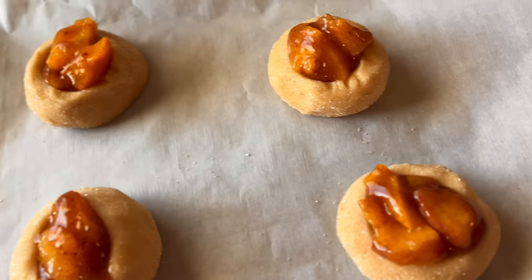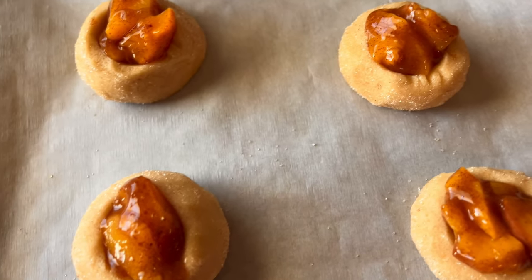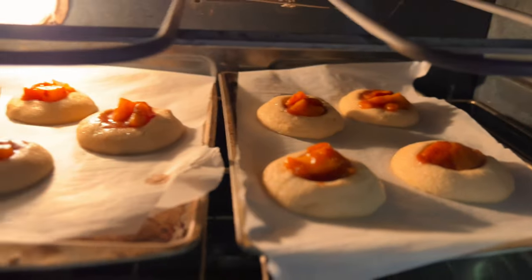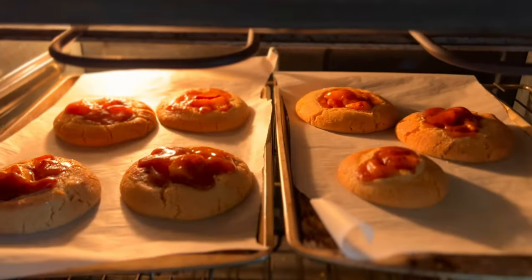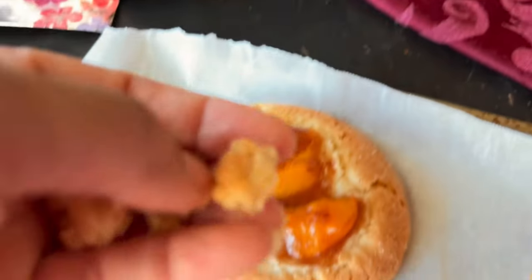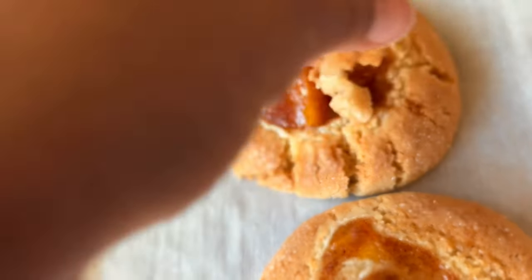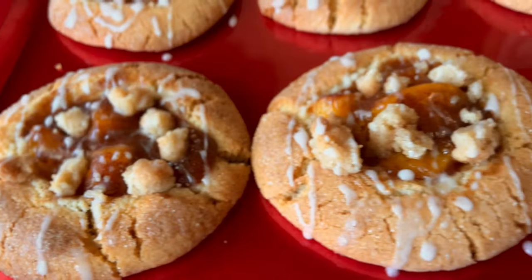Do the same for the remainder of the cookies. Bake them at 400 degrees for about 25 minutes or until really nice golden brown. Then take your cookie crumble and place it all around the top of each cookie — it's up to your discretion how much you want to add.